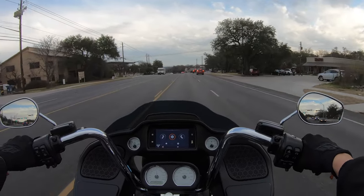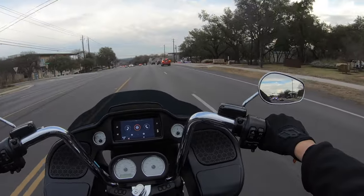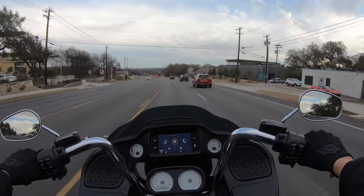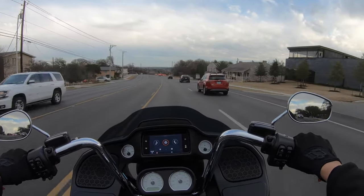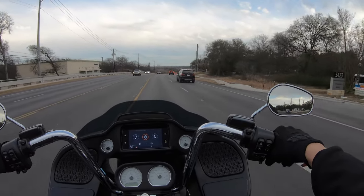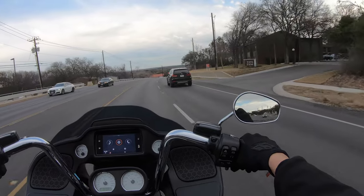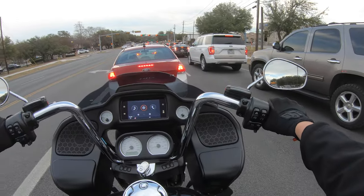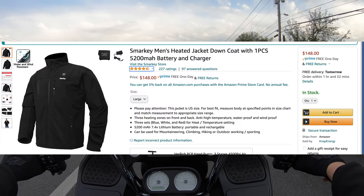I think what I need to get next — my body's perfectly fine right now, but my hands are really cold. Some heated gloves will do the trick. My legs don't really get too cold. But yeah, this heated gear is amazing. I'll post up the links and everything.